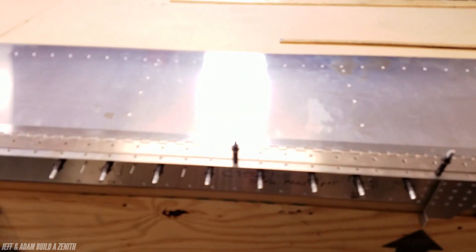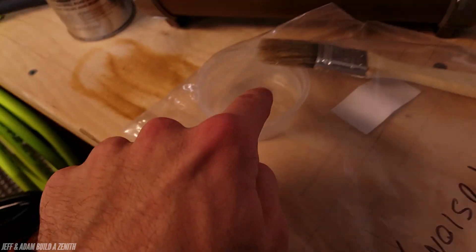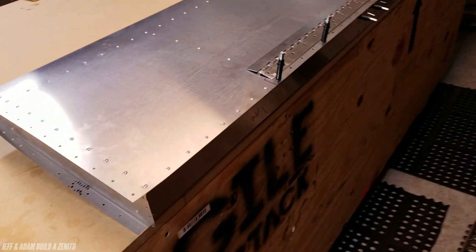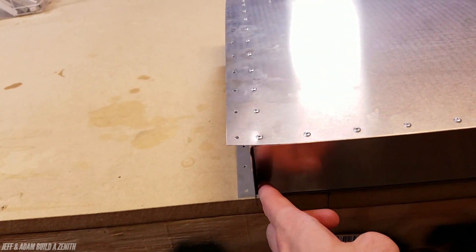I don't know if I mentioned this but we put Corrosion X all along in here. What I actually ended up doing was taking a paintbrush, putting a little Corrosion X in a cup, and just painting it on. It's just so great — I don't understand why anybody would not use it. And then we made these little L brackets there.